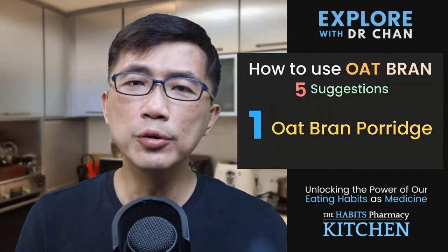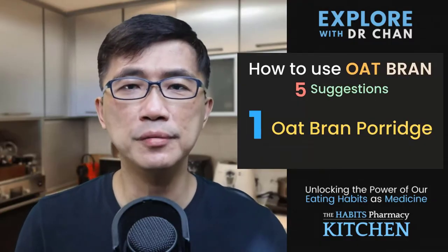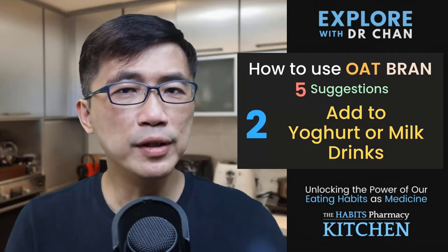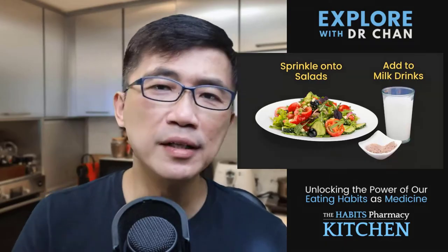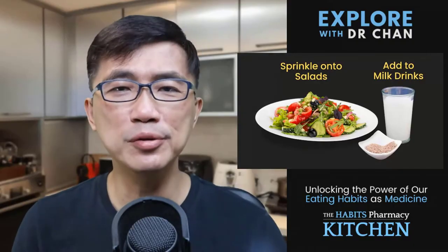Number 1: Use oat bran instead of the usual rolled oats to make oatmeal or oat porridge. Number 2: Use it as a nutrient and fibre boost to yoghurt and milk drinks. Number 3: Use it as a salad sprinkle. I always have a small bottle of lightly toasted oat bran in my fridge, so as to make it convenient for me to add or sprinkle some oat bran onto my salad or into my favourite soy milk drink.